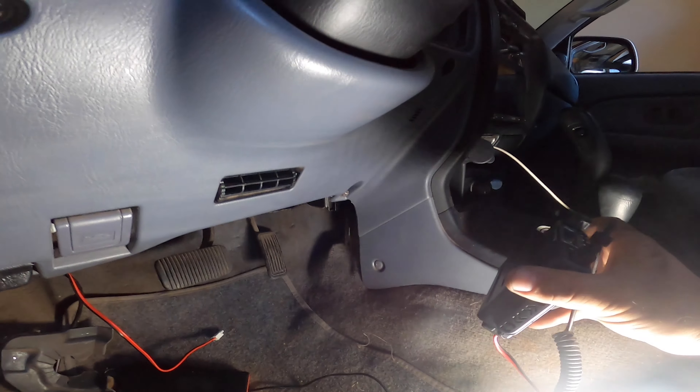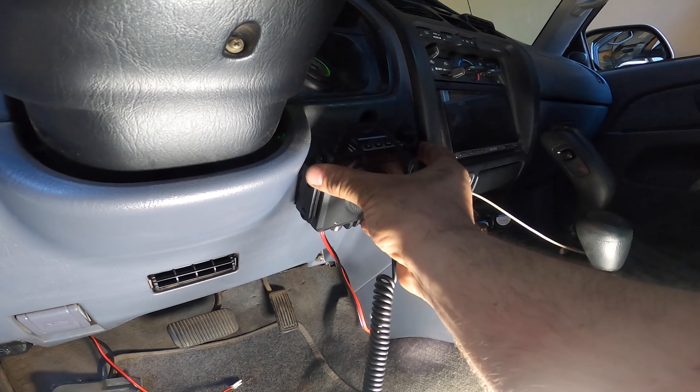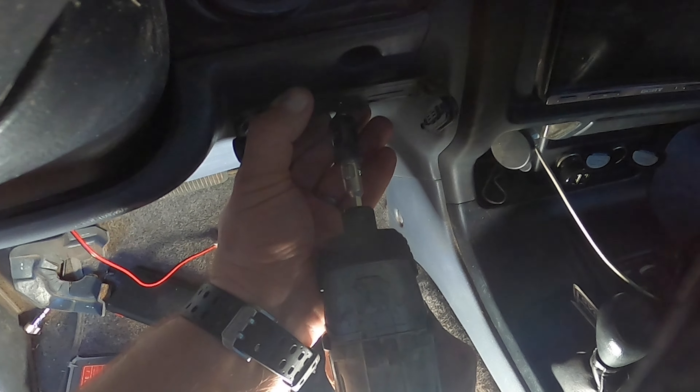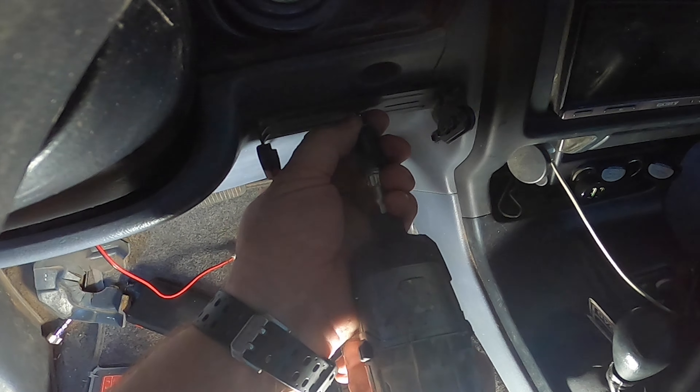Now we're going to go ahead and set the mounting bracket in. The bracket is very easy to mount — it just comes with some screws. You might want to drill very small pilot holes, or just push the screws all the way in depending on the surface. We're mounting in plastic, so these screws should be able to drill their way in.